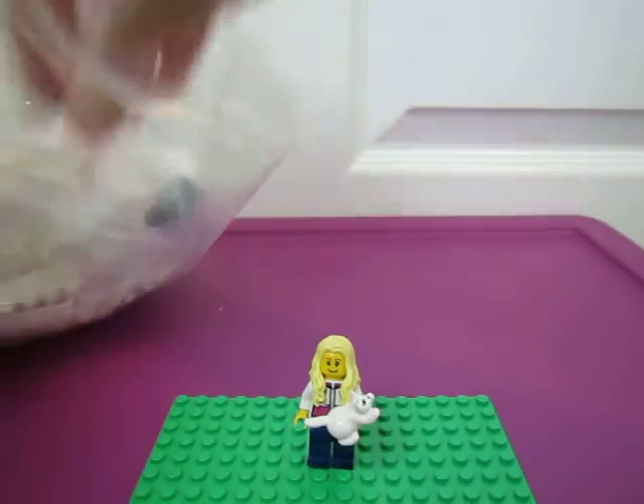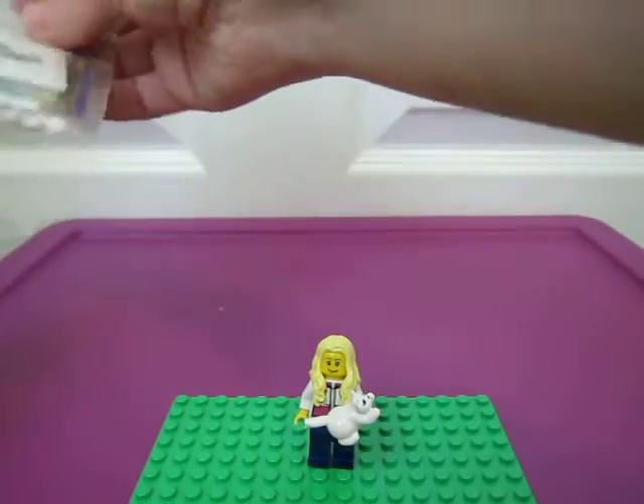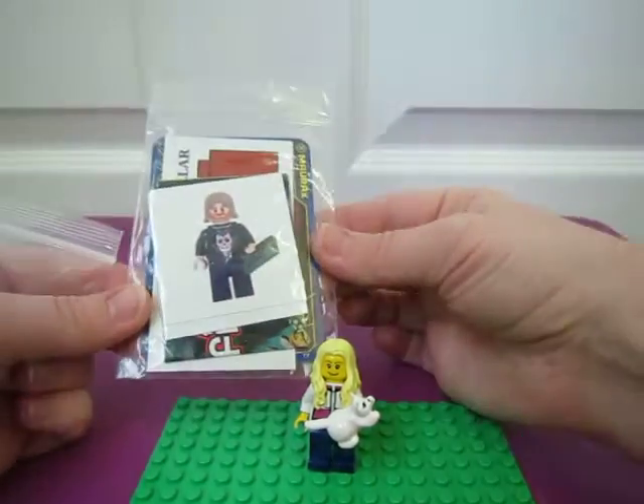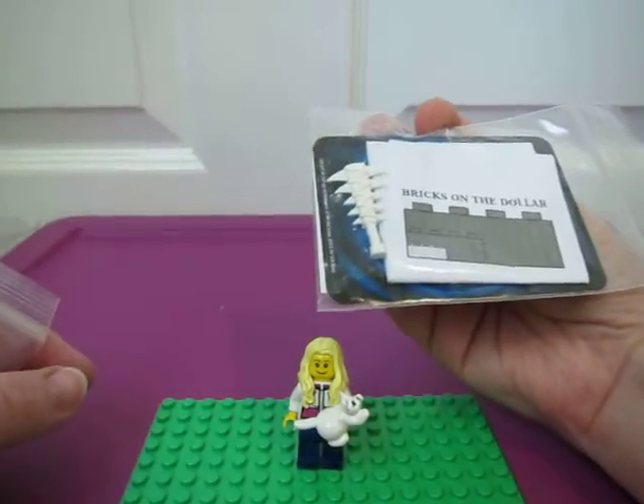It's all in one big bag here. Got the little packet with all the stuff and a weapon — a cool weapon there.